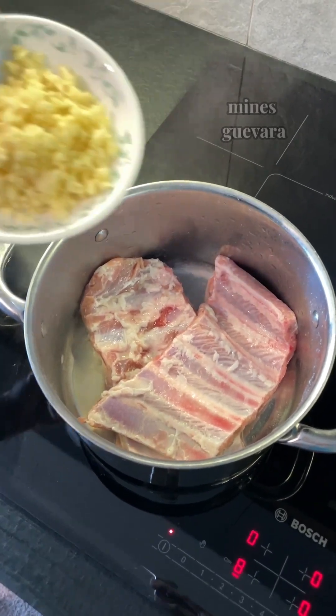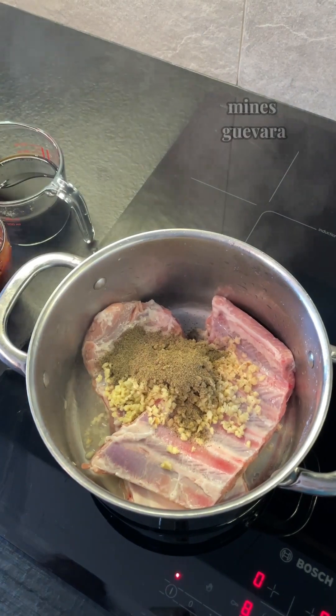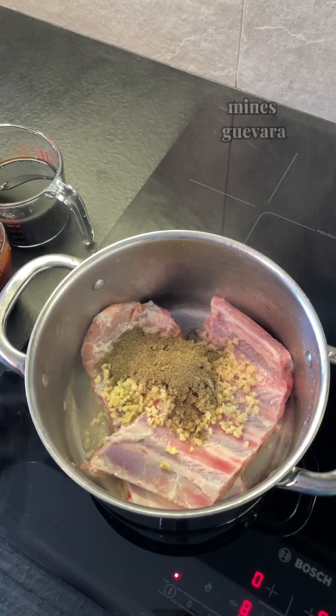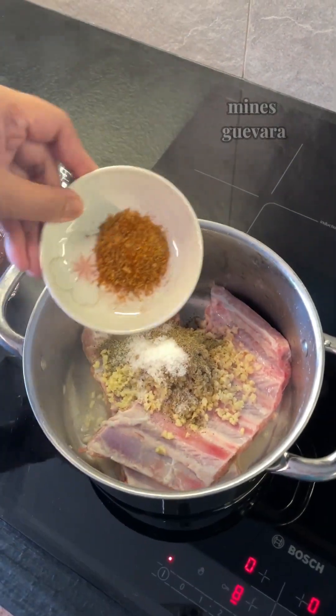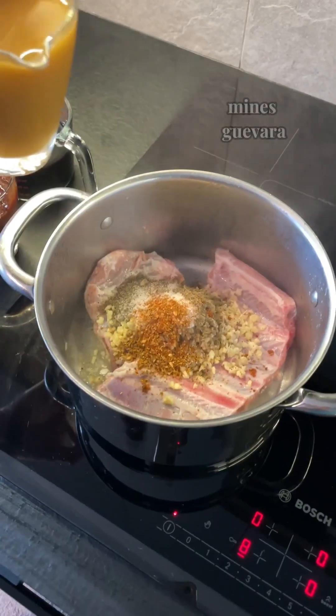Here are the ingredients: half cup chopped garlic, 1 tablespoon ground black pepper, 1 teaspoon salt, 1 teaspoon smoked paprika or any paprika, and 1 cup pineapple juice.